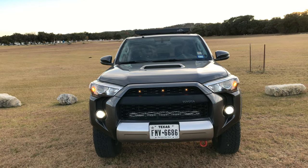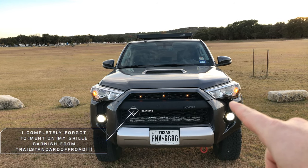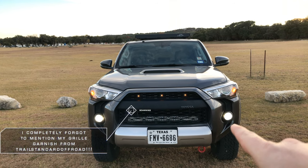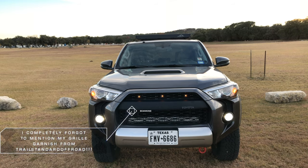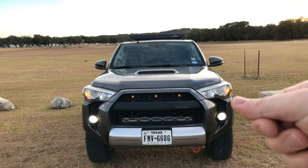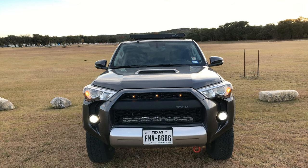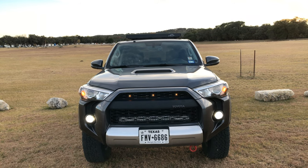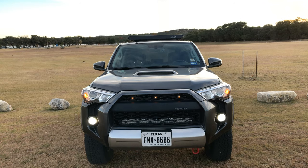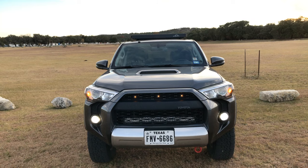I'm big on electronic modifications. I've disabled the daytime running light circuit on this 4Runner, and I've rewired the fog lights so that they come on with the engine. These fog lights can be turned off by the switch on the stock, but I leave them on all the time so they're my daytime running lights. There's a separate circuit which can be switched on whenever I want.